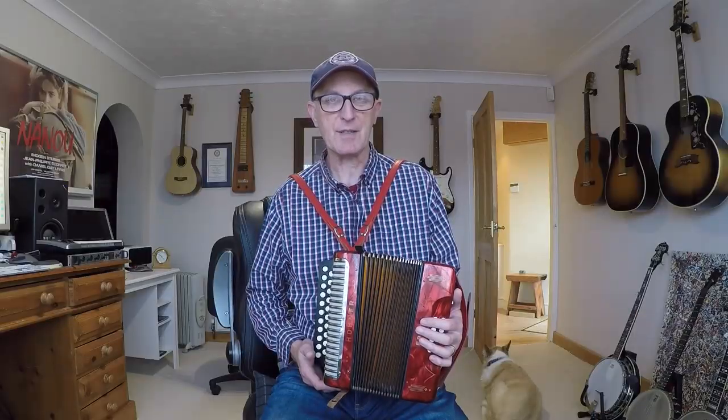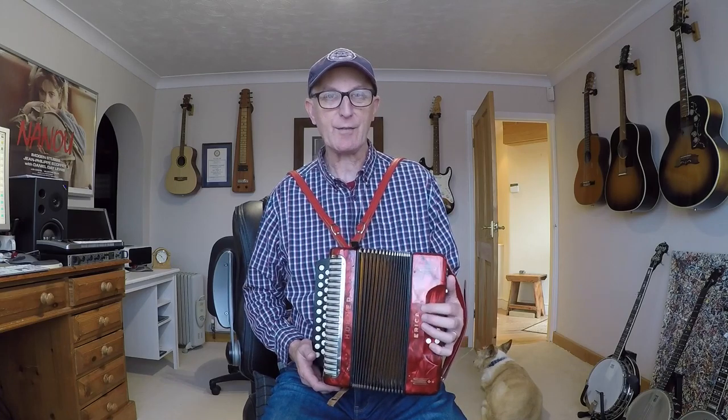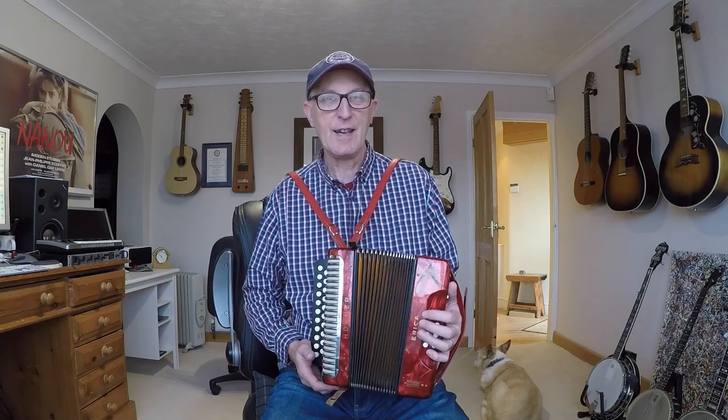My version of Atherfield is a bit dumbed down I suppose, but I think it still sounds pretty nice. We're getting away from the dreaded umpah a lot of the time and it's got quite a unique rhythm.